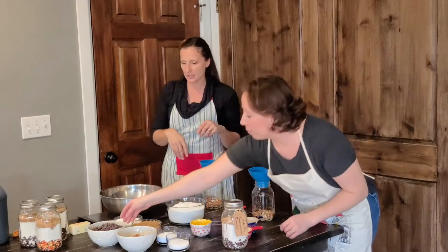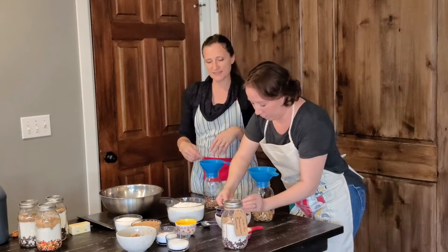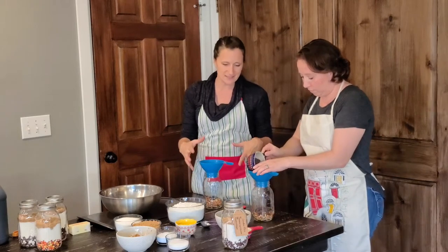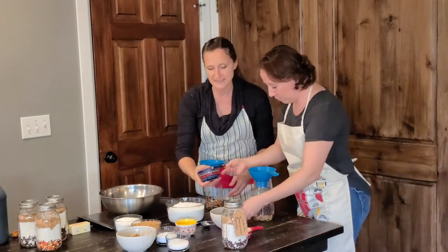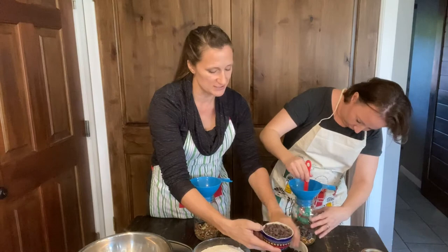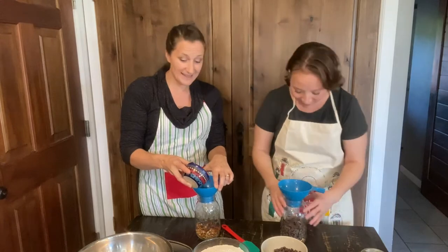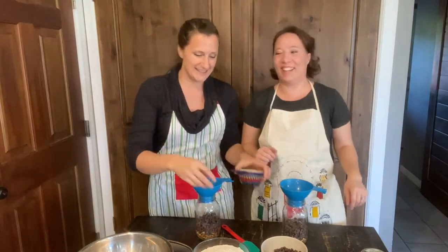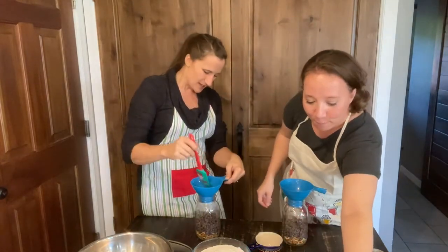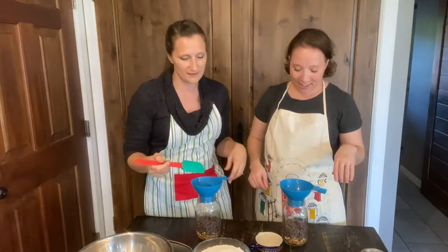Now you're going to want to do one cup of chocolate chips. Today we're doing bittersweet chocolate, which works really well. This cookie mix is just a butter cookie base, so anything you add to it is going to taste good. If you want it to be really rich, use milk chocolate. One of our favorite things to do is actually the Reese's Pieces or the peanut butter chips - that's really good too.